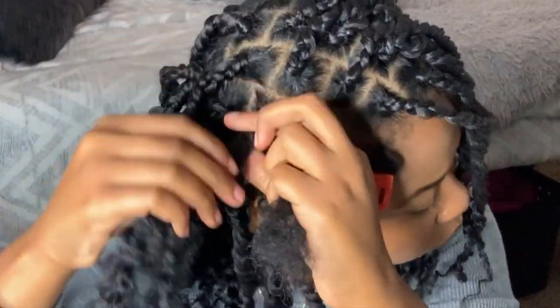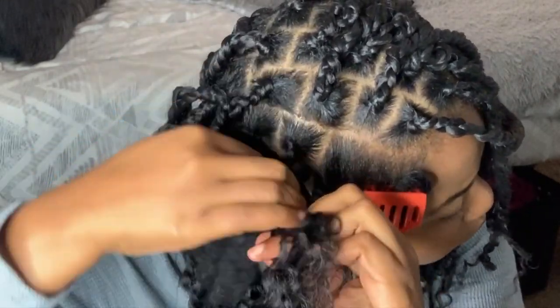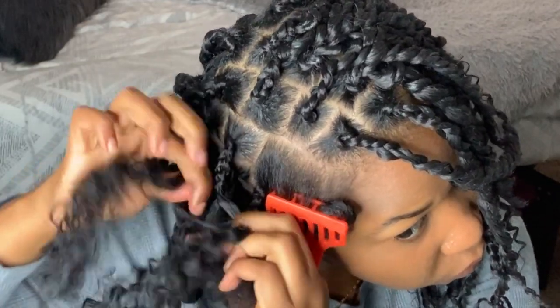All right, so that was probably the hardest part of this whole process, but it's really easy if you take your time and don't rush. And I had my whole head to practice — so will you.